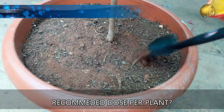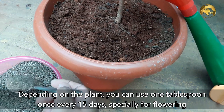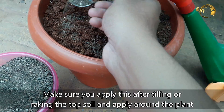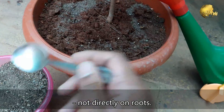Now let's look at the recommended dose per plant. Depending on the plant, you can use 1 tablespoon once every 15 days, especially for flowering plants, and once a month for other plants. Make sure you apply this after tilling or raking the top layer of soil, then apply around the plant — not directly on the roots.